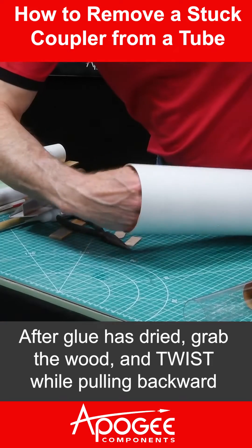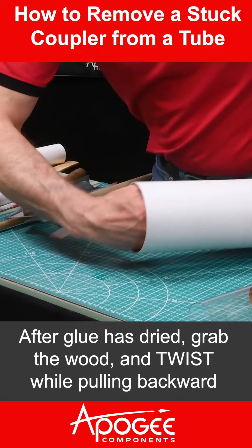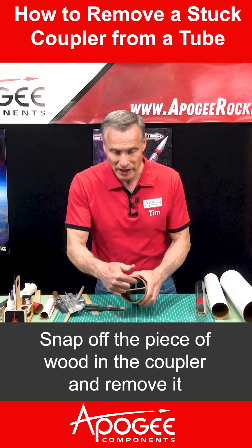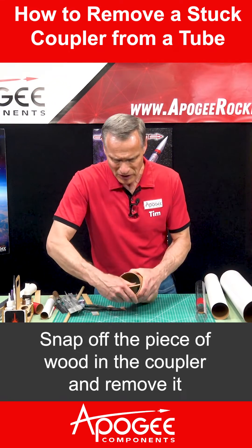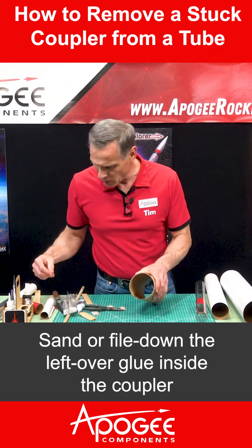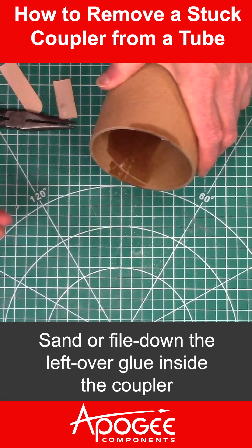After the glue has dried, grab the wood and twist while pulling backward. Snap off the piece of wood in the coupler and remove it. Sand or file down the leftover glue inside the coupler.